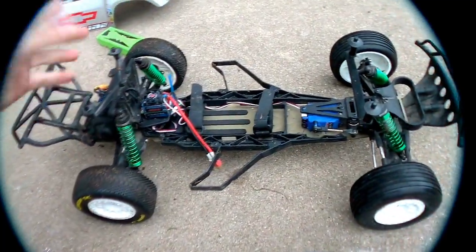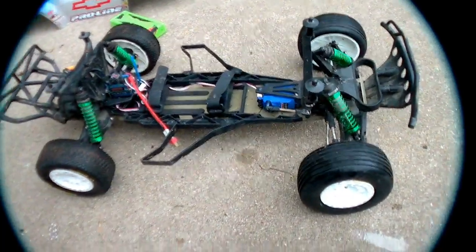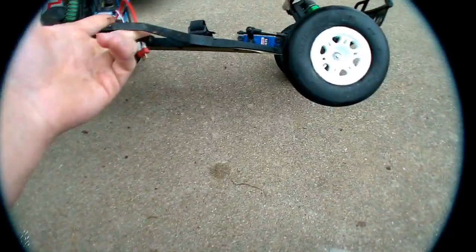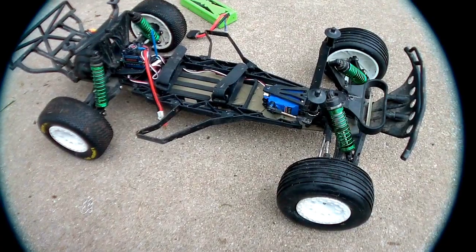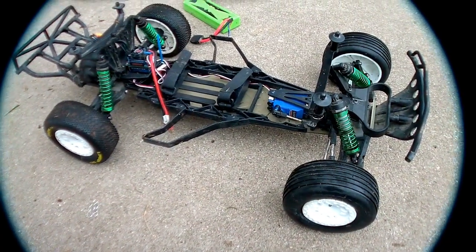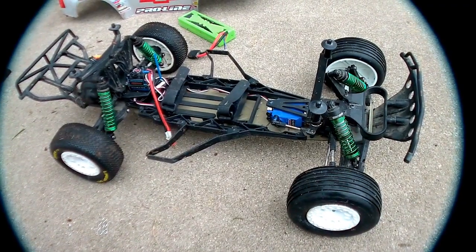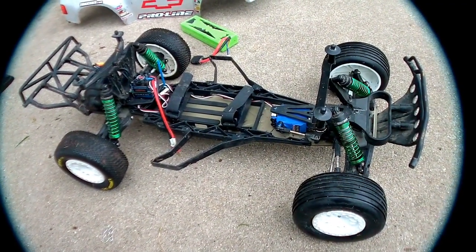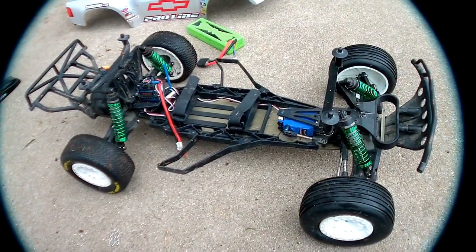From a basher's point of view, there's really nothing wrong with it. It drives great and it's still got a fair amount of ground clearance to get around obstacles. From a racer's point of view — and I guess you could actually call me a basher turned racer — this thing's awesome. I took it to a track up in Indiana called P&T Hobbies, which I actually have a video on my channel. It was my first time racing and my first time running this truck.